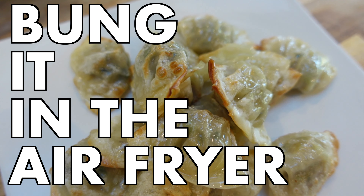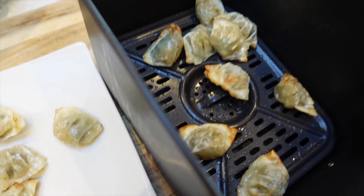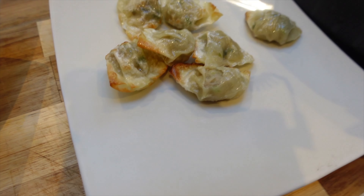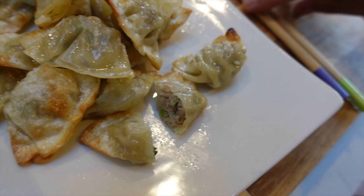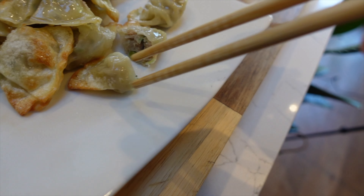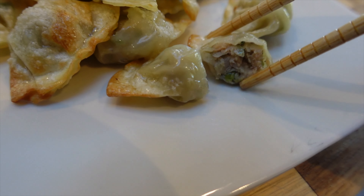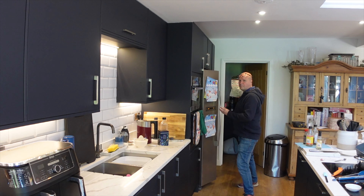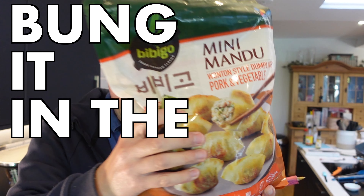These gorgeous Japanese dumplings — or are they Korean mandu or Chinese wontons? This is where my cultural ignorance kicks in. What is the difference between gyoza, wontons, or mandu? Apparently there is a huge difference: the shape of them, the thickness of the wrap, and the whole country that they come from. But I'm gonna get these dumplings and bung them in the air fryer!